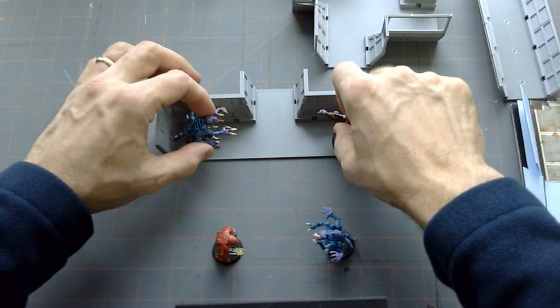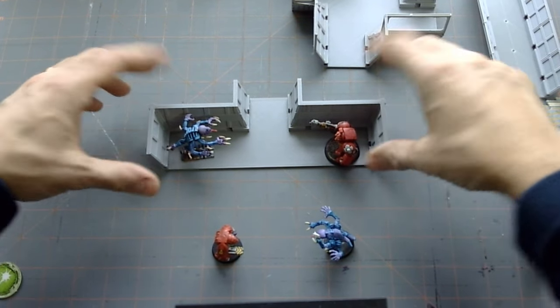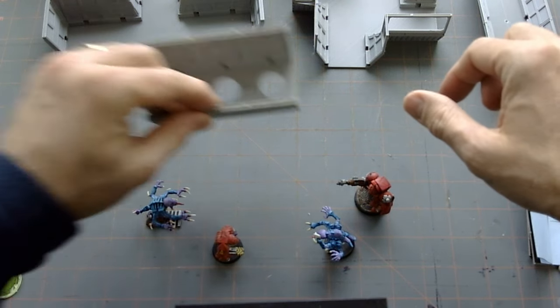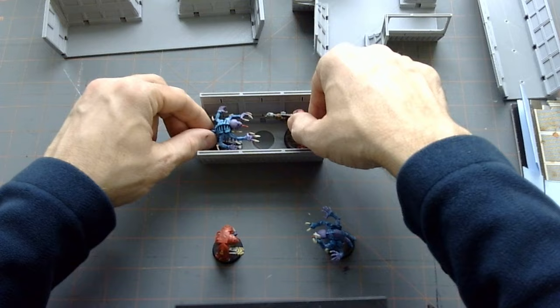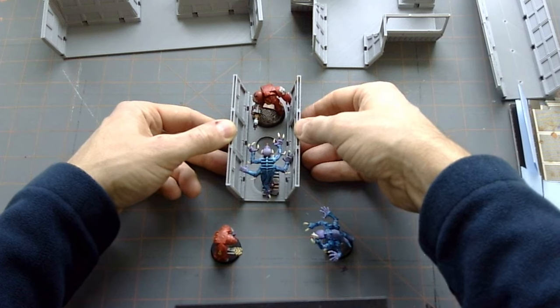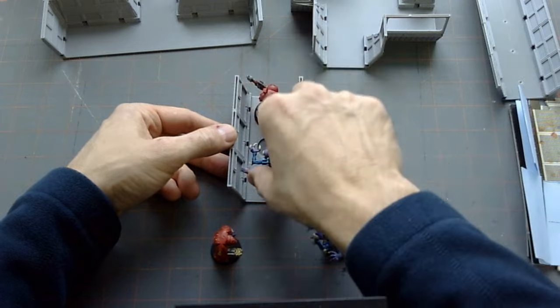After a few more iterations I came up with this one — changed the angle on the walls, brought it in a little bit, made it a little bit higher. Still not quite high enough, so on my last try I ended up with this one here, and I think this is probably the best one and the one I'm going to go with.